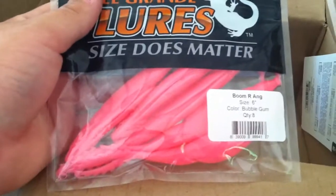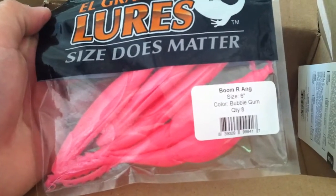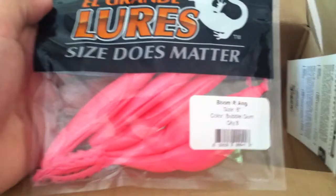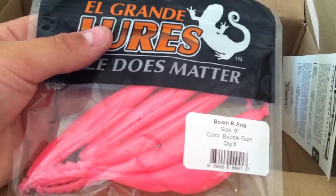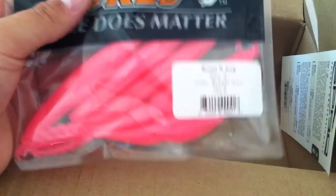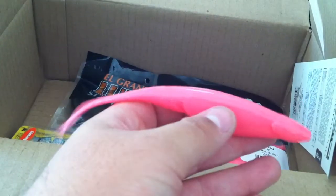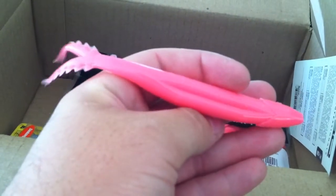I've got the El Grande Lures Boomerang in two different colors — it's a six-inch soft plastic jerkbait. This one is in the bubble gum-type color, pink, which is really good around the bass spawn when you can get up shallow and cover water with it. Floating worms and soft plastic jerkbaits are really good — you might get a lot of fish following it and nipping at it, but you can throw it back in there with a shaky head, drop shot, or Texas rig. Really good search bait in the spring. It's got a really nice tail, thick plastic, a little bigger than most soft plastic jerkbaits. I also got it in regular green pumpkin.